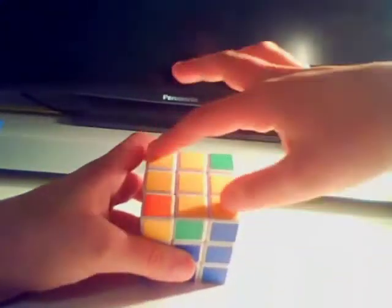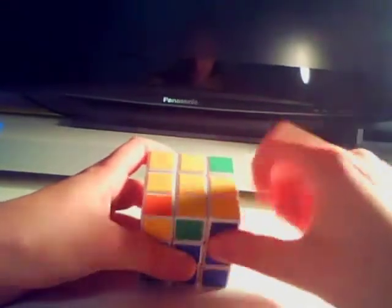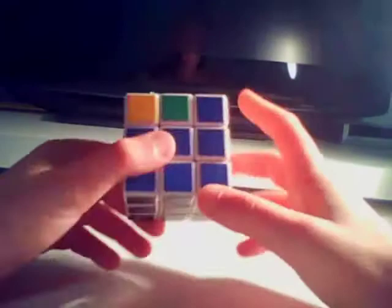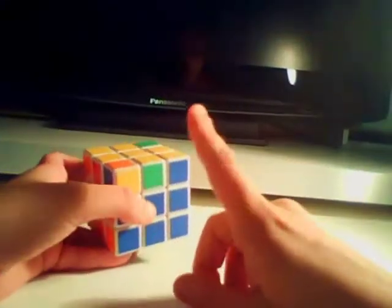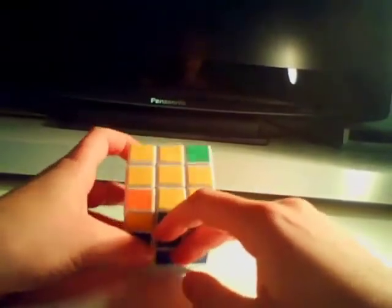If you've got any other yellow pieces, don't worry about that — we'll be doing that in the next video, but that's what you want. You could have to do that equation up to three times, but you may only have to do it once — it just depends what you have. Each time it's the same equation.